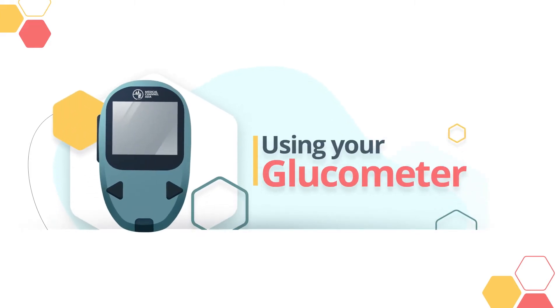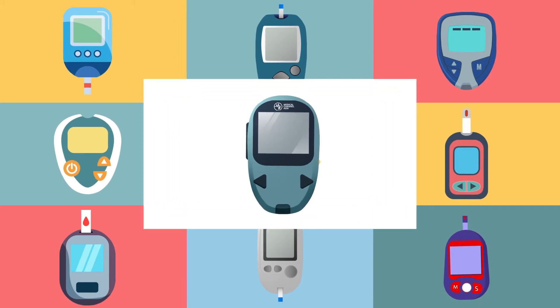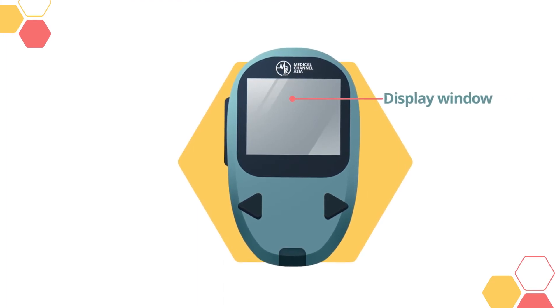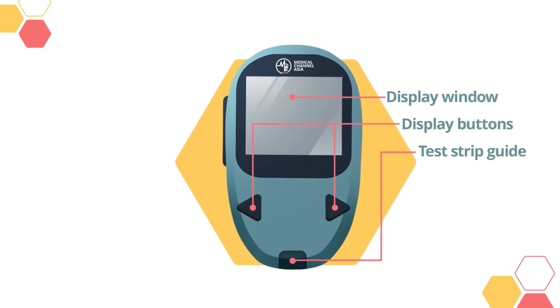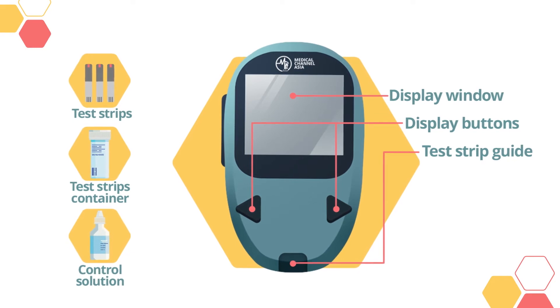Using your Glucometer. While there are many types of glucometers in the market, they generally work in the same way. Your glucometer will have a display window to show the blood sugar reading. There may also be buttons to navigate the screen and a place to insert your test strip. Depending on your glucometer, you may be required to calibrate your test strips with a control solution.